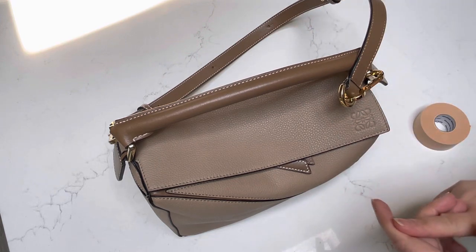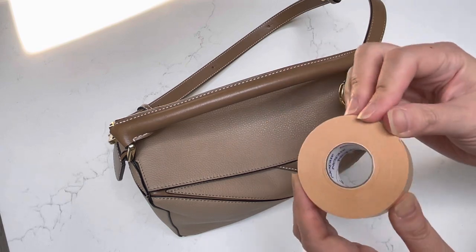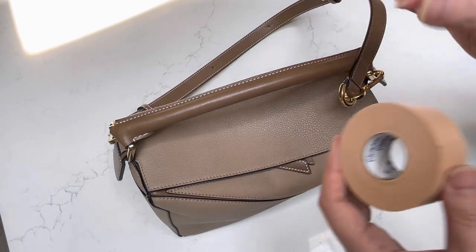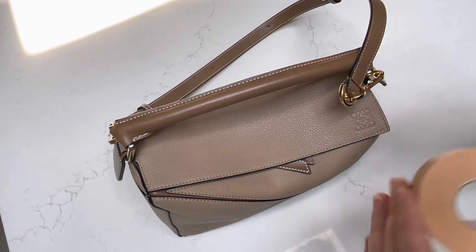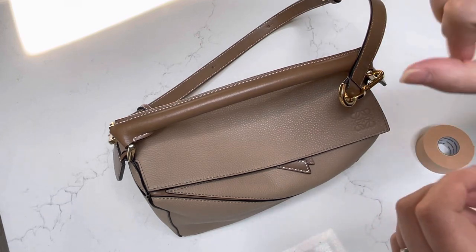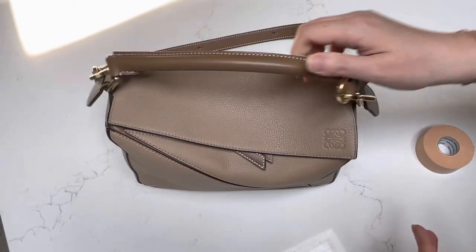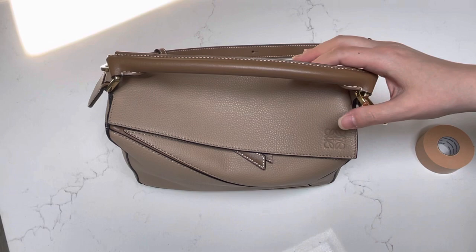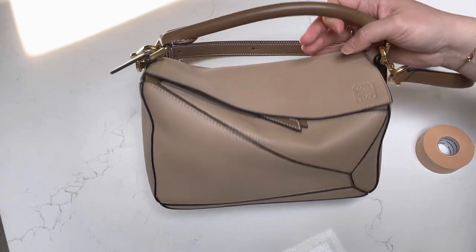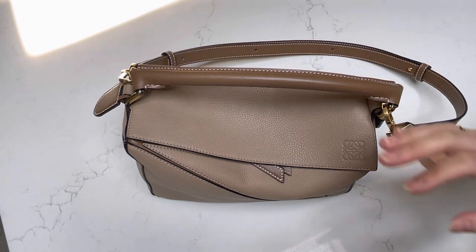If you have this problem as well, maybe you can try using similar tape, or if you have something a little thicker, just make sure it's good quality tape so that if you need to remove it, it doesn't affect the leather and make it sticky. I'll report back and let everyone know how this works out. If you have any questions about how I did this or anything about the bag itself, please feel free to leave a comment down below. Please have a happy and healthy rest of your day, and I'll speak to you all next time. Bye.